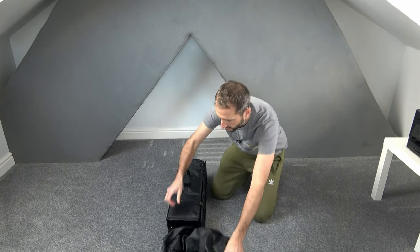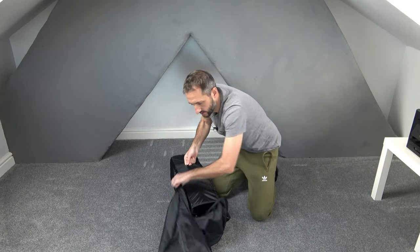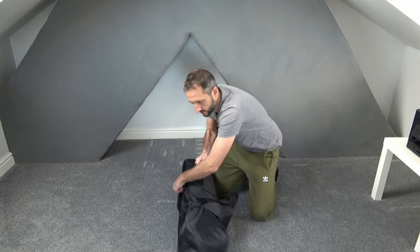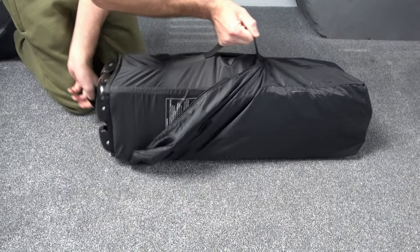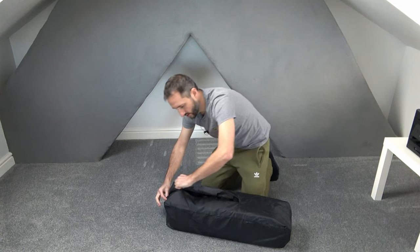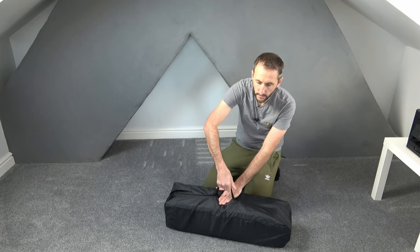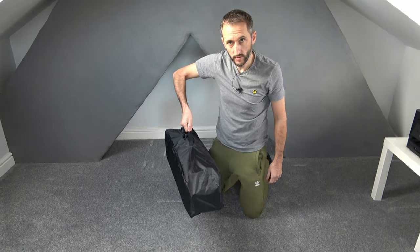Then taking the bag, place that on the floor holding it by the strap — I tend to go feet first like that. Slide it back into the bag and you can do the zip up like that. The handle or the strap pokes through the bag and you're ready to take it away.